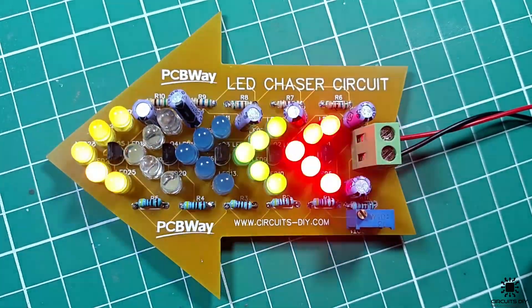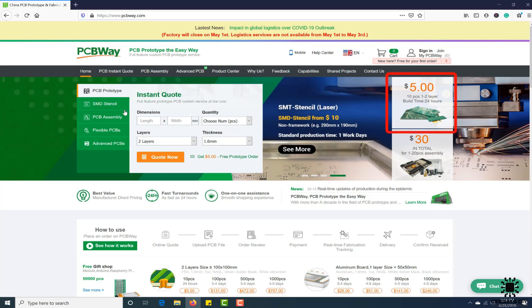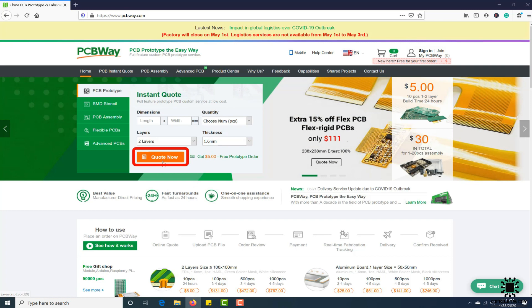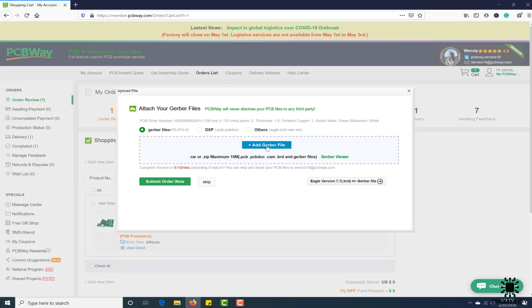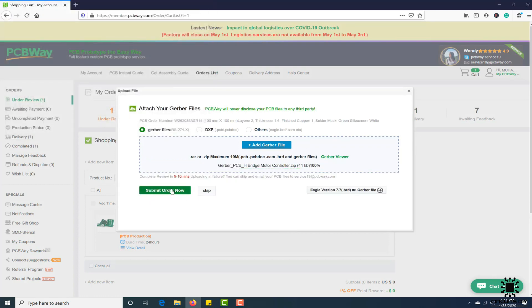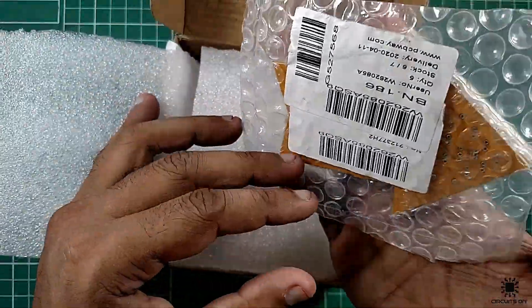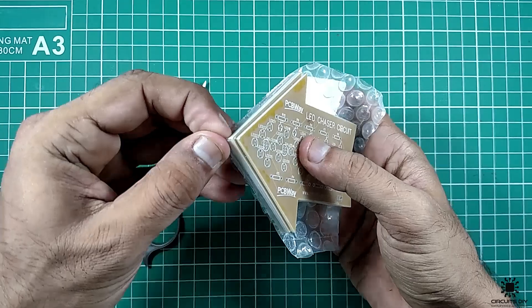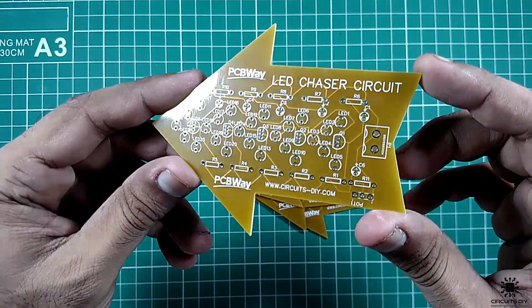This video tutorial is sponsored by PCBWay.com, providing high quality PCBs under $5 for 10 PCBs. First, register on the website and then click on PCB instant quote. Set the specifications of your design — whether it's two layer, three layer, dimensions, and colors — and then just upload the Gerber file of your design. Their engineering team will assist you if they find any error or mistake in your design.